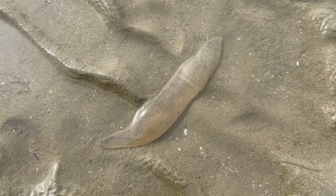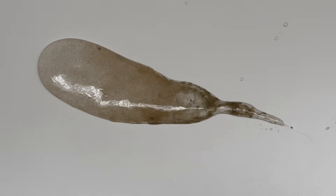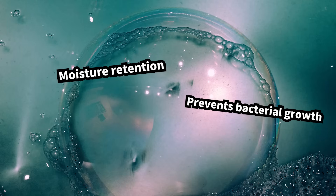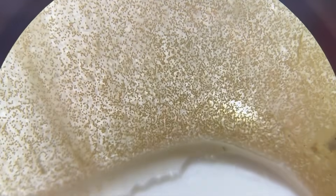Some polychaete species produce a jelly-like capsule made of mucus. Some species attach their egg capsules to shells or rocks, while others bury them directly in the mud, just like this one. This polychaete egg capsule works much like a frog's egg mass. The jelly-like mucus keeps moisture inside, suppresses bacterial growth, and protects the eggs within.